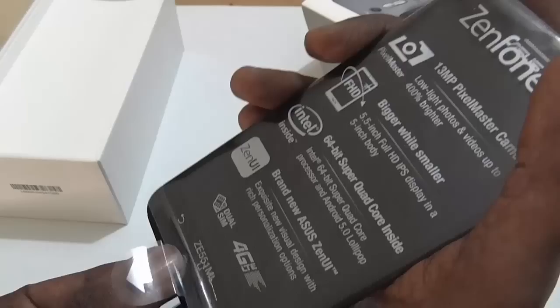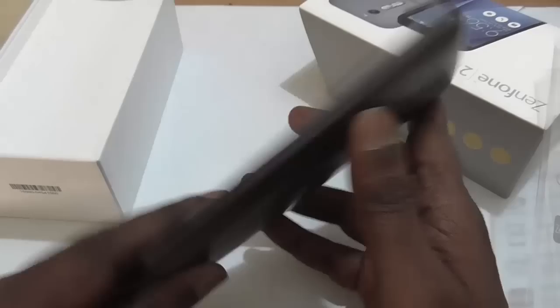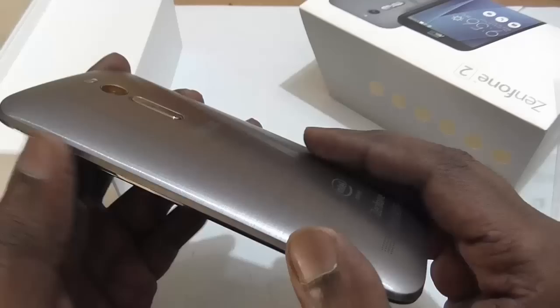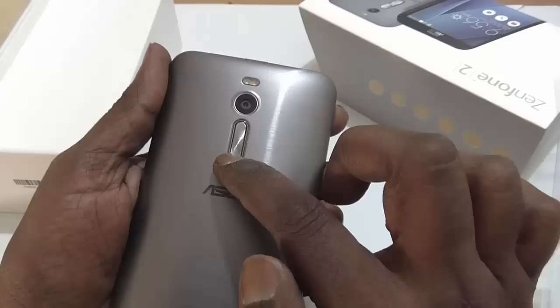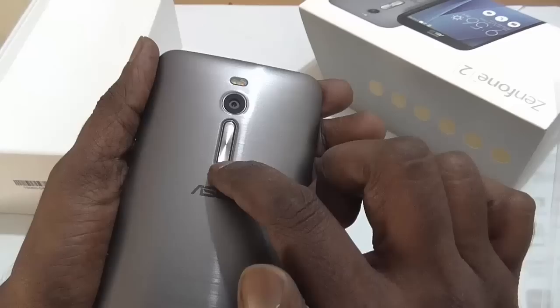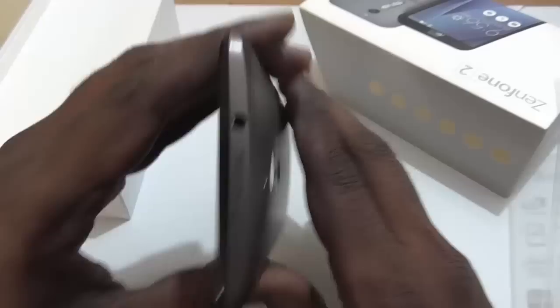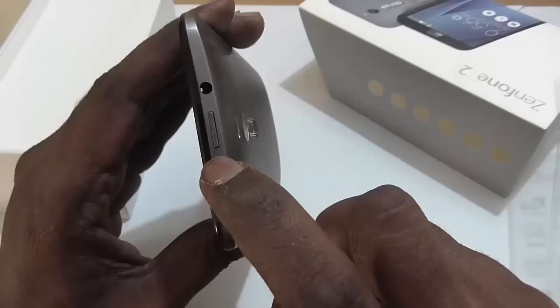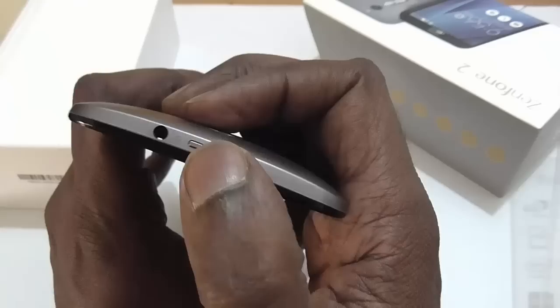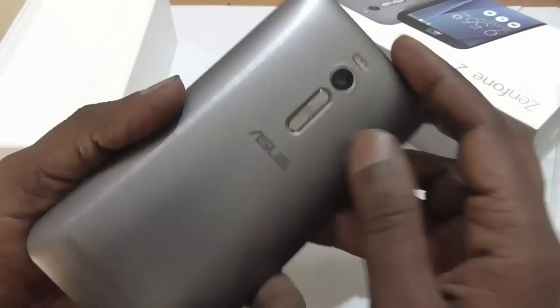The model number at the bottom is ZE551ML. So we'll just take out the wrapper and look at the actual phone. As you can see, the design looks similar to the Zenfone 5 but appears a bit thinner at the sides. Apart from that, the volume rocker buttons have moved from the side to the back, just like some top-end LG devices. The power button has also moved to the top, which seems inconvenient for such a large device.